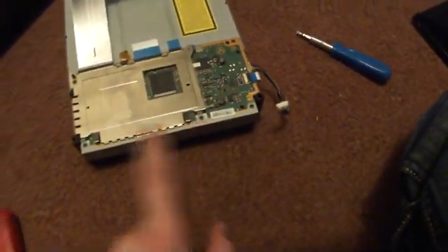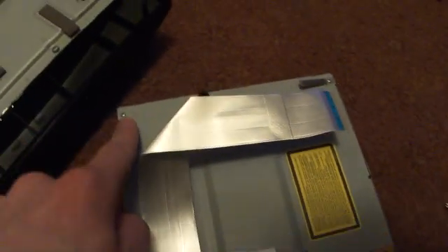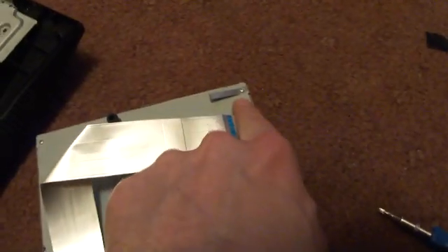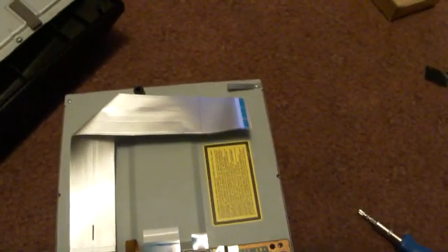Next, once I undo that screw, that screw, that screw, that one, and the one with the foot. I'm going to do that and then start recording again for part two, where I'll show you how to see if the Blu-ray is actually working or not.